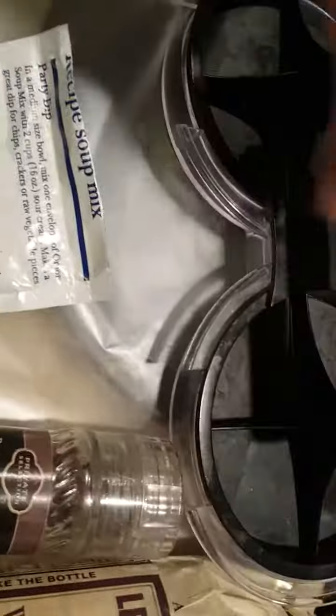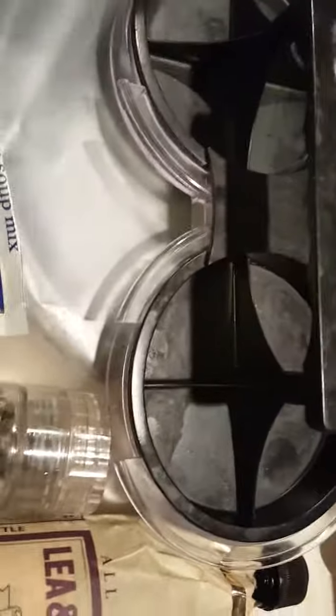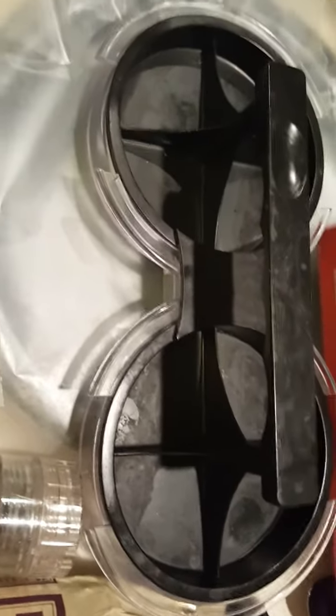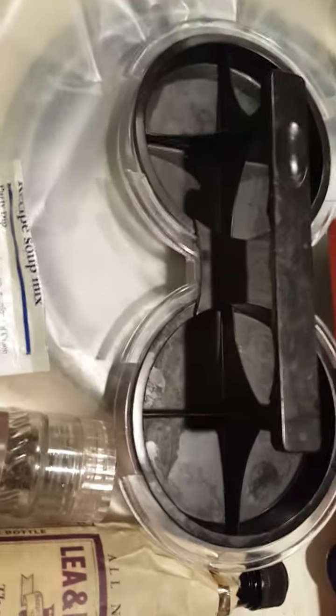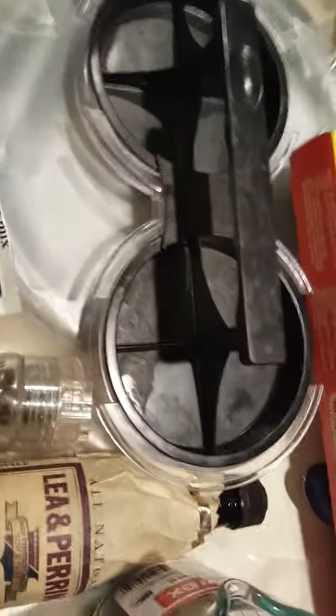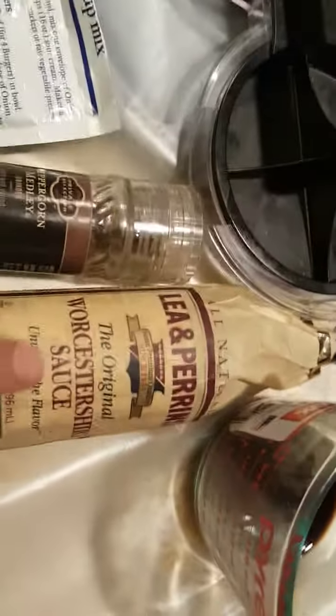I'm going to mix everything up in the bowl, form some nice patties, and put them in the burger press. I'm going to put wax paper in here first, then press down to form the burgers, because if you don't do that the burgers may stick — and they will stick, especially with the Worcestershire sauce in there.